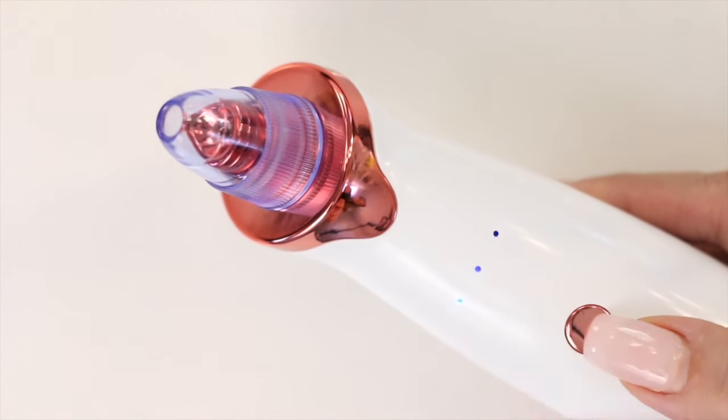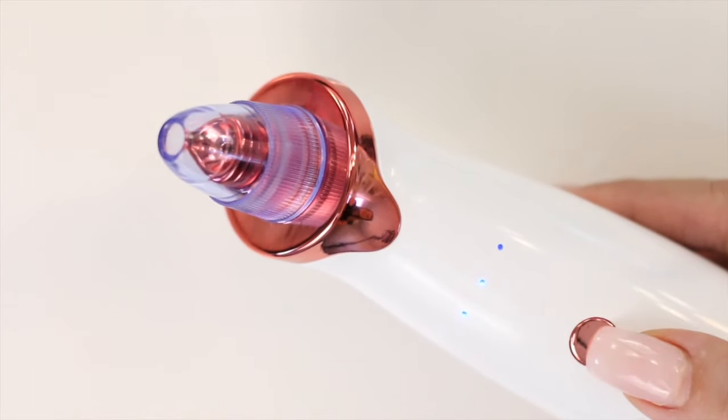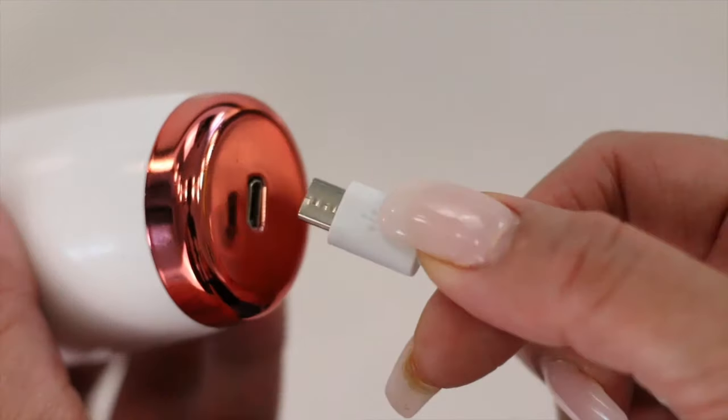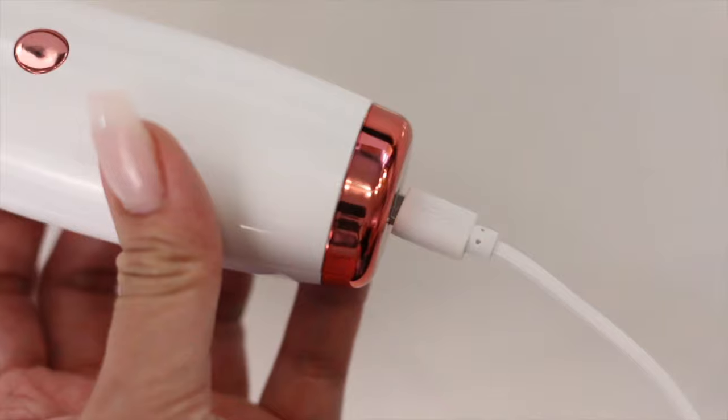This device has an LED display to indicate the three levels of suction control. It's also rechargeable and can be used without any wires after it's charged.